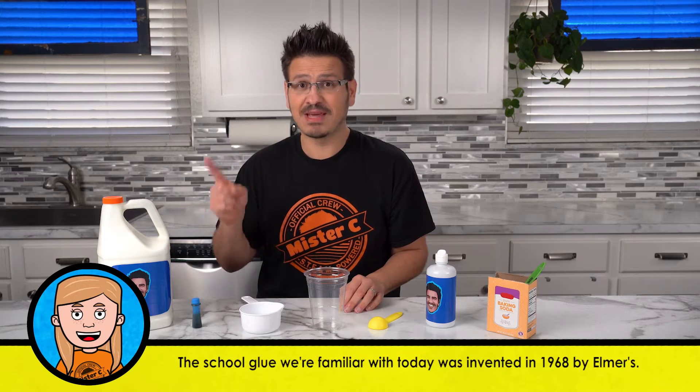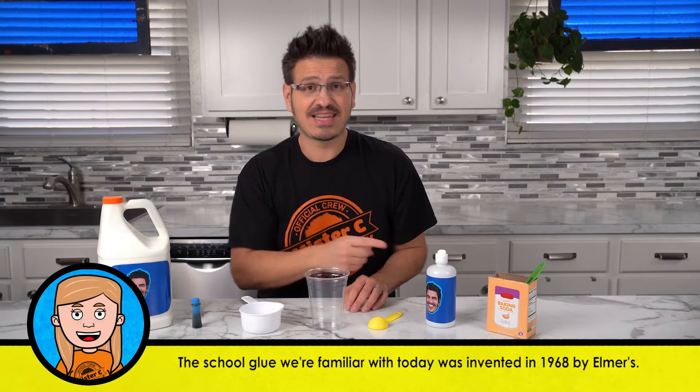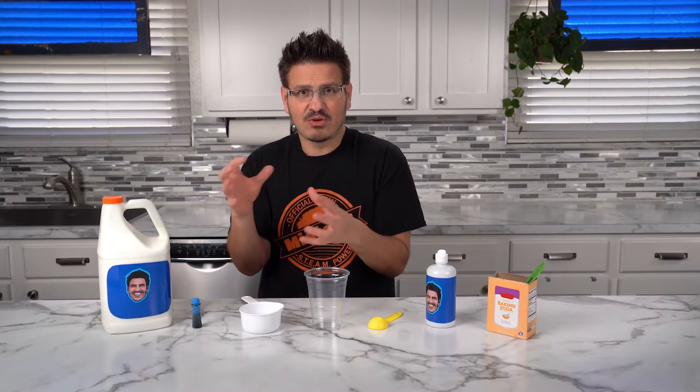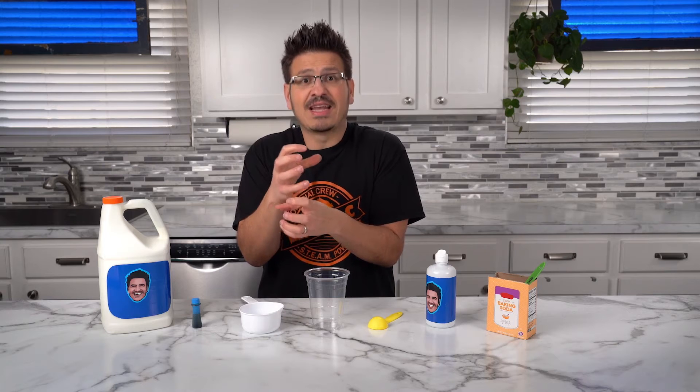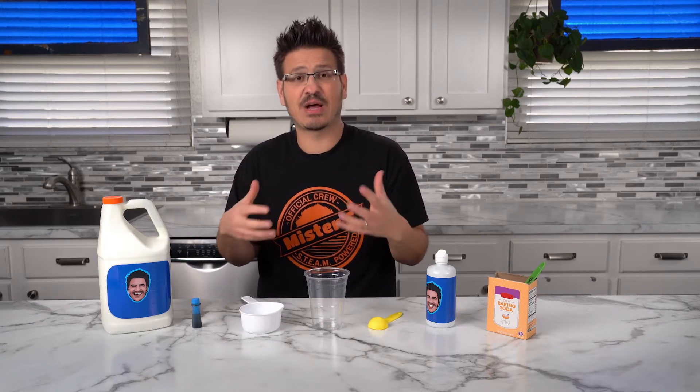And in order for glue to become slime, we need an activator. This contact solution is going to take those molecules and link them together so that it's more firm and keeps it from just flowing, but gives us that slime texture that we're all familiar with.